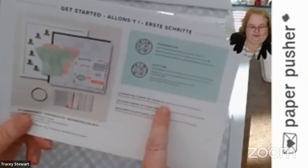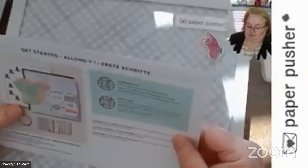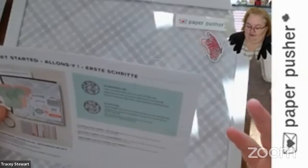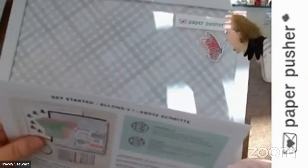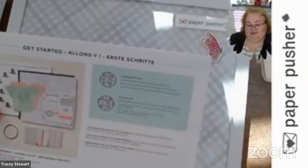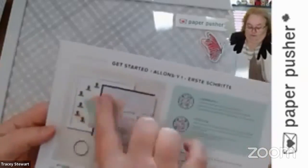On the back it always tells you the coordinating colors. Because I have a new camera, the light is shining in on it but look — this tells me that blushing bride, rosy flamingo, melon mambo, mint macaron, and smoky slate are the coordinating colors. I think they spelled smoky slate wrong on their paper — they spelled it like smoky bear as opposed to smoky like we normally say. Anyway, it has the coordinating colors and gives you a picture of what your kit looks like.